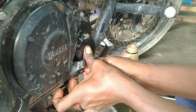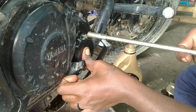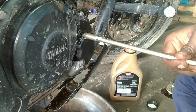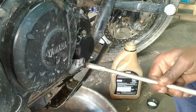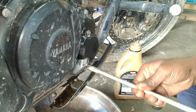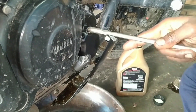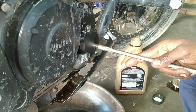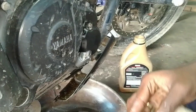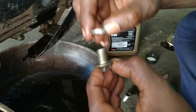The oil is leaking. So we will do this. We will make it very dry. It's very free, so we will make it very tight. We will make it level tight. It will be very tight. Now we will make it very tight. We will put the oil nut in the bottom. We will filter the oil and then open the oil.